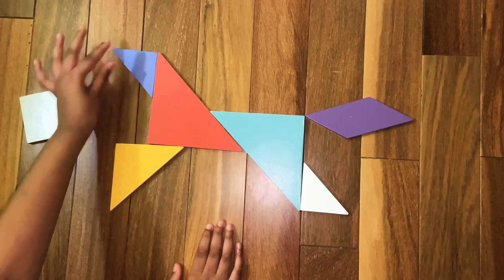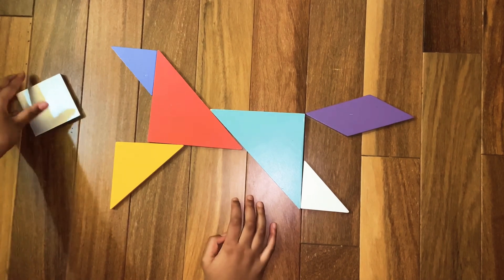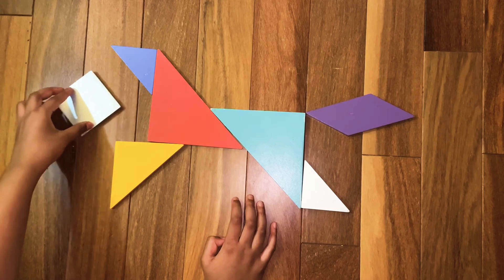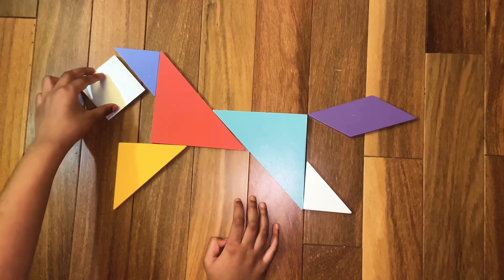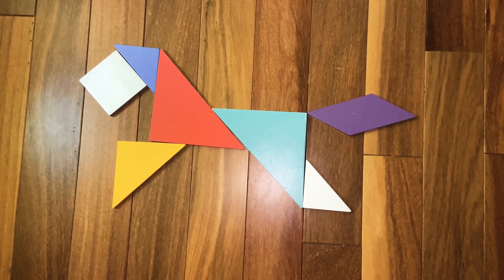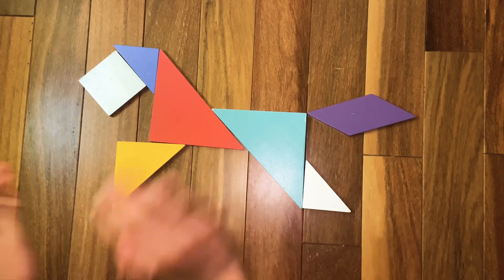Now we are going to make the tiger's head. Assemble the tiger's head — it's the square. Assemble the square like that to create the tiger's head. This is the complete tiger. I hope you like this video, bye!